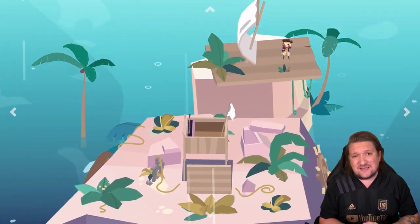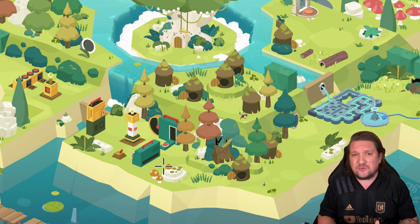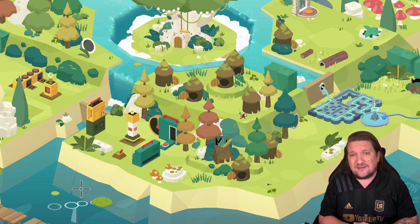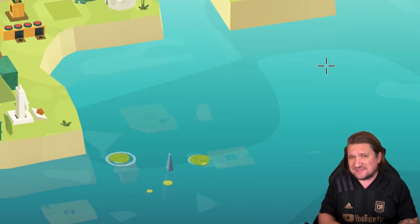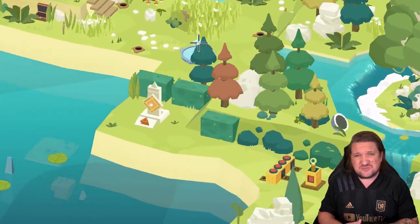There are also a few secrets to uncover: keys that unlock secret areas for bonus challenges, the photos detailing Milton's past that I mentioned earlier, and even a map you can find that reveals all orb spots on each of the islands. This map becomes particularly useful towards the end game or when you find yourself missing just one orb.